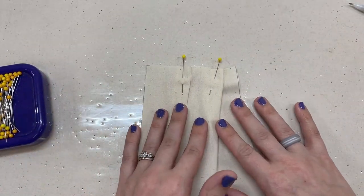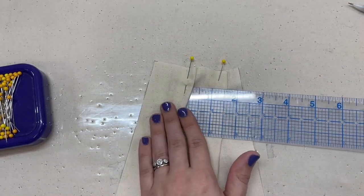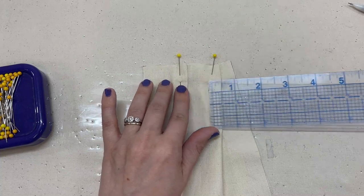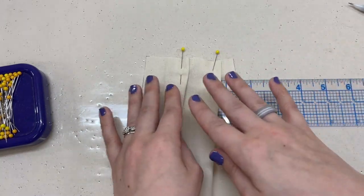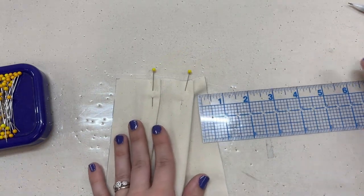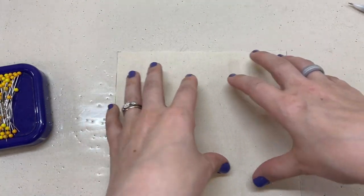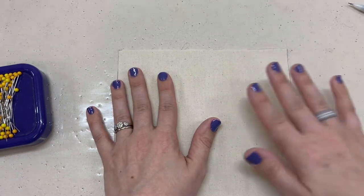If you're using the draping method, you always want to go back and check the measurements you made. For example, this pleat is about five-eighths deep but this one over here is almost a whole inch deep — so they're not the same. You need to go back and split the difference so they come out evenly. But there is another method: the math method, which I use whenever I'm doing a garment, after figuring out the pattern by draping first.